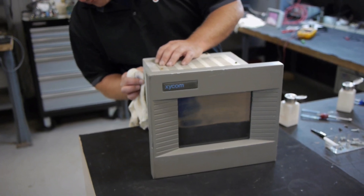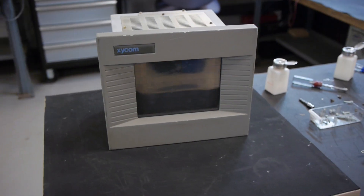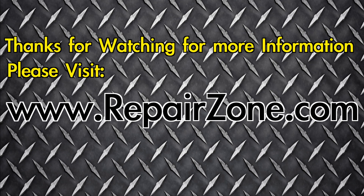All Zycom repairs have a one-year warranty. RepairZone — your HMI monitor repair experts.